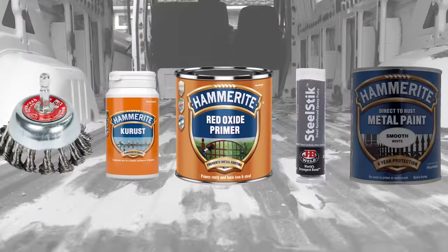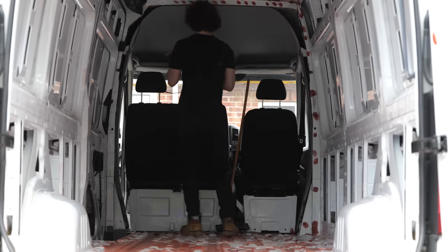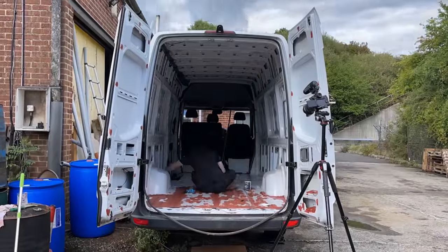Finally I applied Hammerite metal paint. This stuff has a primer and rust inhibitor built into it so doesn't necessarily need a base such as red oxide paint, but the advantage of the glaringly obvious red paint was that it was very easy to see what areas required attention and what areas I had missed.